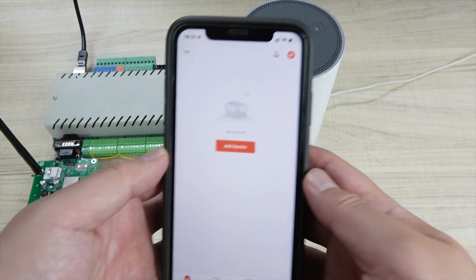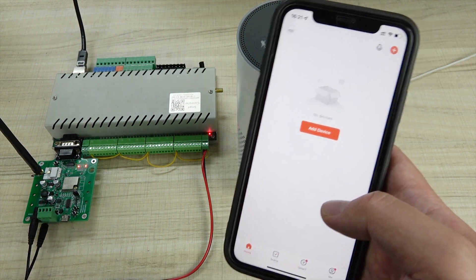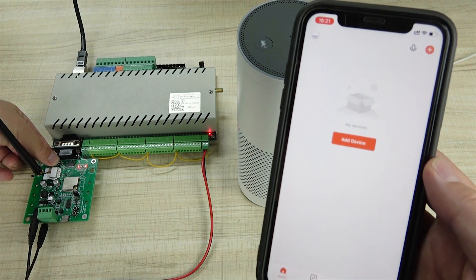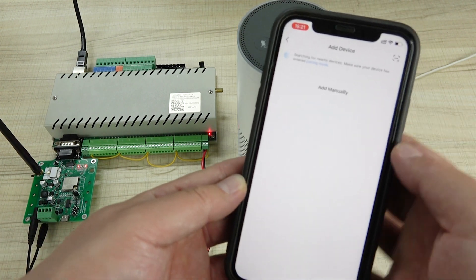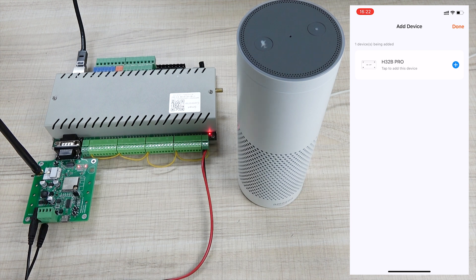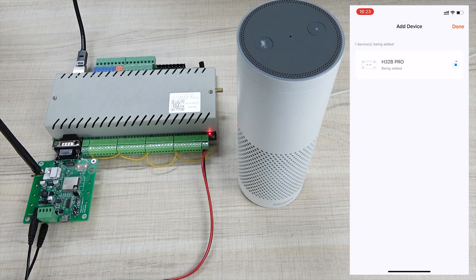Let's look at how to use the 2-EAR application. First, you can download this 2-EAR application from the Apple Store or Google Play Store. The first time you just need to configure the Wi-Fi SSID and the password. Make sure you have enabled Bluetooth. The first time, hold on this button — that's for network config. Hold on, then the Red LED will blink. So you can press 'add device' and it will find the Wi-Fi 2-EAR module. You will see this device has been found. Then you can press add.